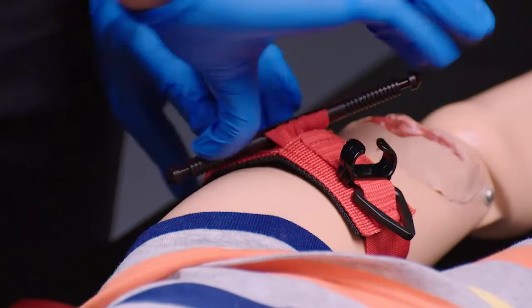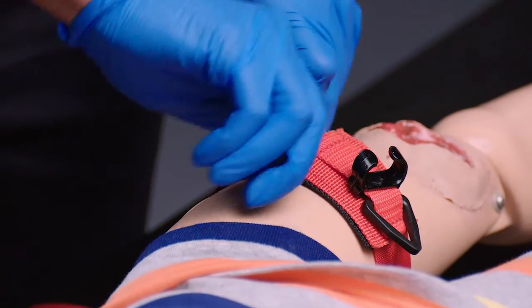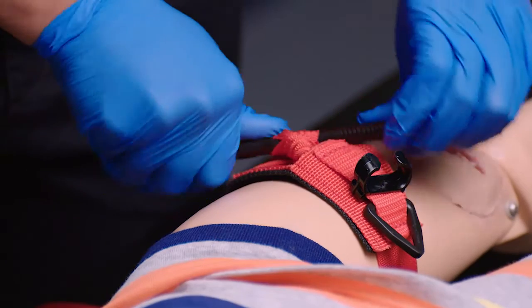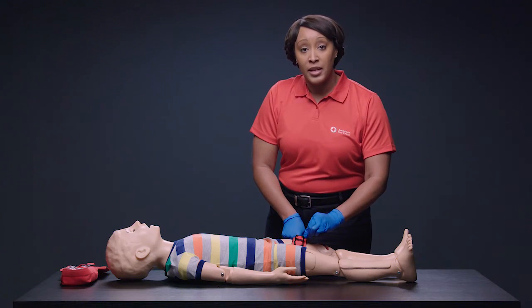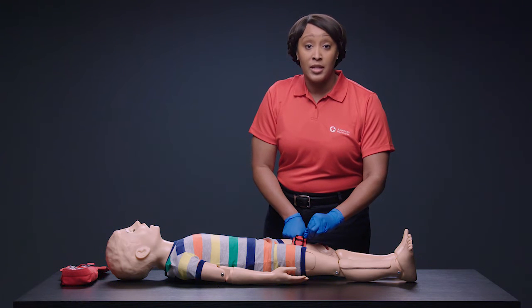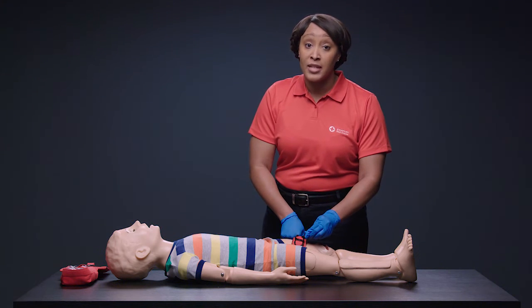Twist the rod to finish tightening the tourniquet. Keep twisting the rod until the bleeding stops or you can't twist it anymore. Don't stop, even if the person complains of pain. Then, clip the rod in place to prevent it from untwisting.